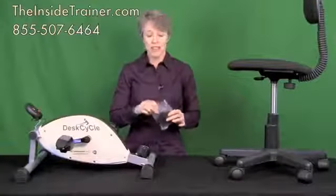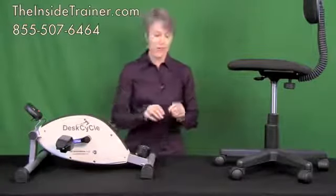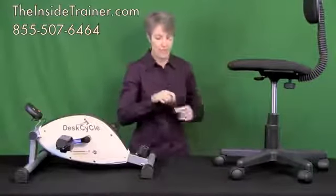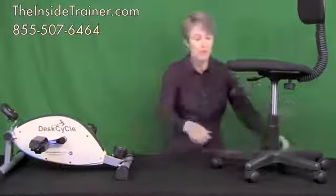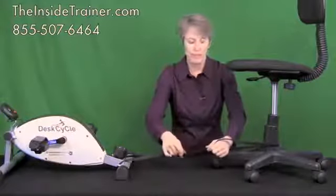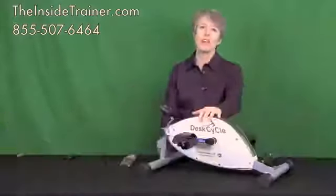Included with your desk cycle is a velcro tether that you can use to strap your desk cycle to your chair. Simply unroll it, loop it under the back of your desk cycle and around the back of your chair, and set it at whatever length is comfortable for you to pedal. Put it in place with the velcro, and now your chair won't be able to roll away from your bike.